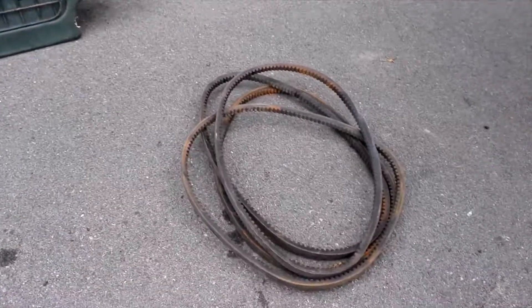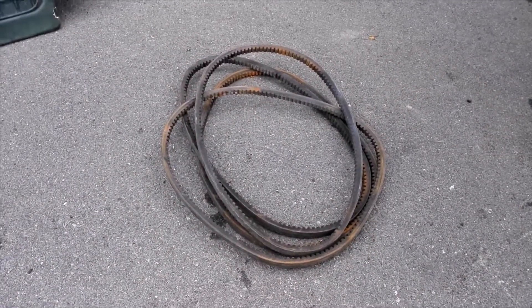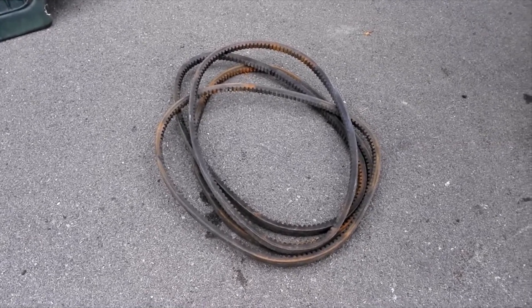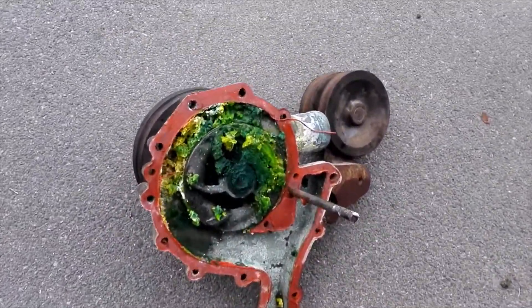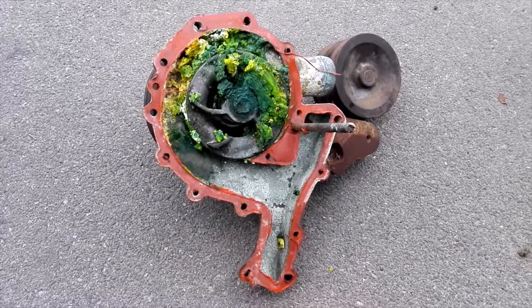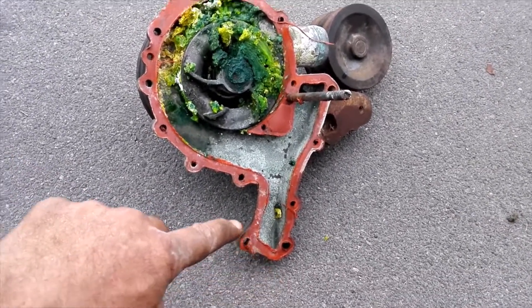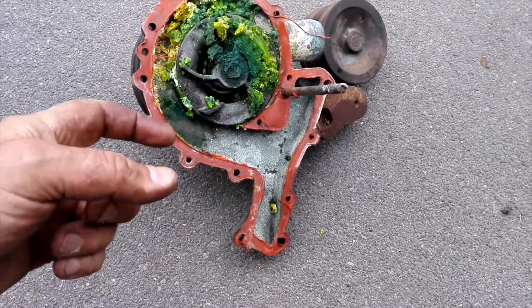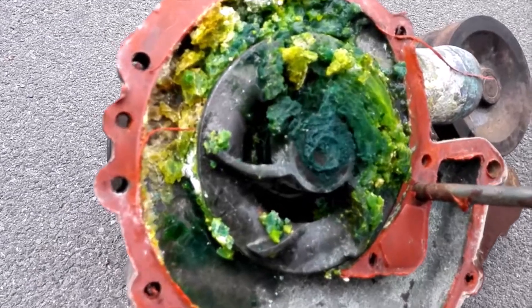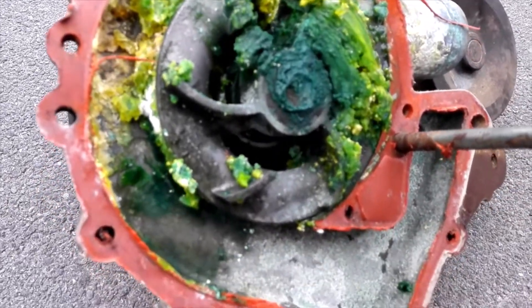For a belt or water pump, it's quite a bit trickier than planned because it's got a heap of bolts, many of which are long and come right through into the timing cover. Had to smash around in there a bit.